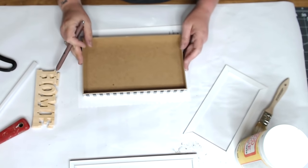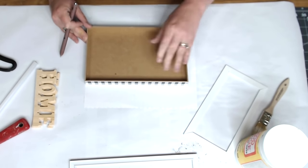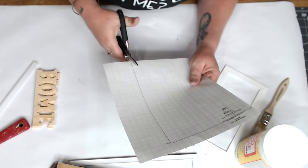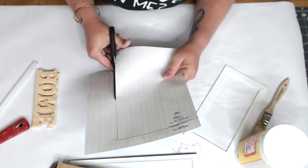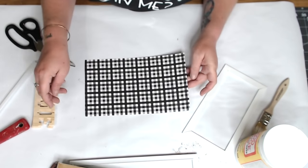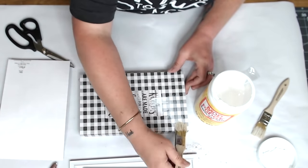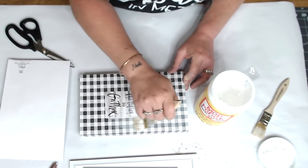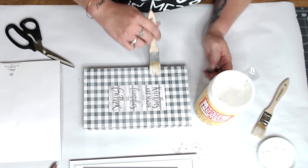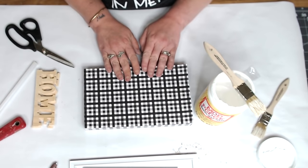I wanted to just put buffalo check over the words on the front, but they were completely off-centered. So I traced the box using extra scrapbook paper to recover just the front — not the sides, since the sides looked okay. I thought two different patterns turned out really fun. Use Mod Podge and coat the entire top of the square really well so the paper doesn't lift. Then place your paper and use a rolling pin to smooth it out and push the glue out.